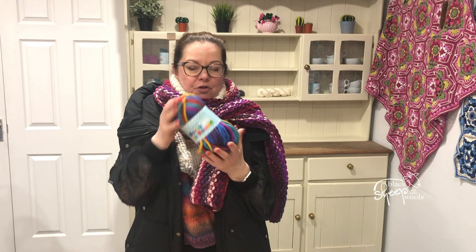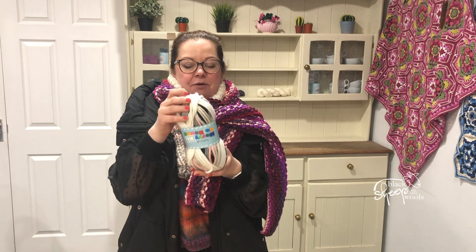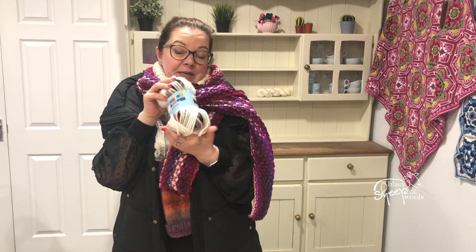And then you've got 3015 Cocktail. Fancy a cocktail by the beach? I know I do. And then this shade, which is Licorice Whirl 3728 — and I am going to be knitting this very, very shortly with that shade. I do like it.